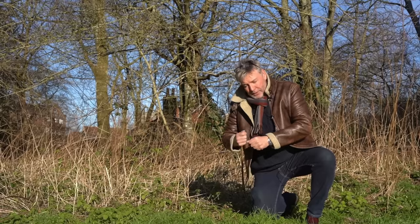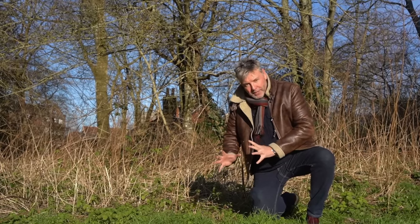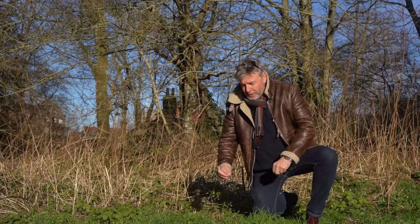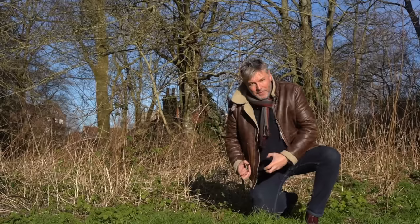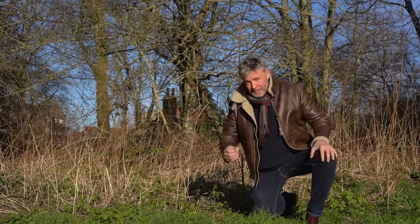Dock leaves do help — instead of just rubbing on the wound you can pull it out and there's a gel-like, balsam-like sap in there which does soothe it. However, if you really want to get rid of the sting, you want to use the leaves of a greater or lesser plantain — not a banana plant, greater or lesser plantain. They have small leaves with a natural antihistamine in them, so you can chew a bit and rub it on, and that will make it go away faster because it's a proper medicine.